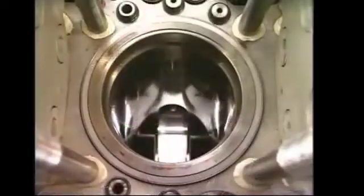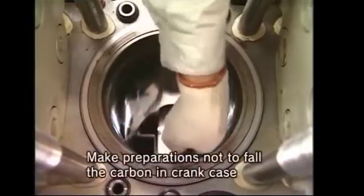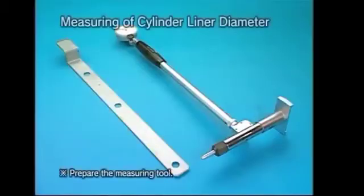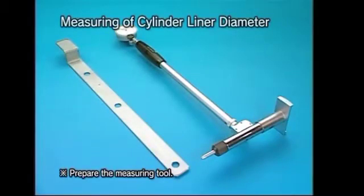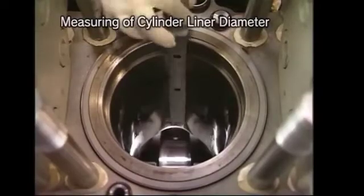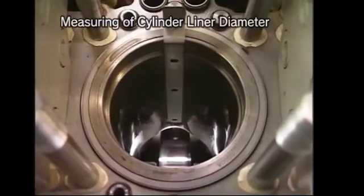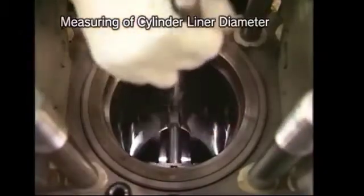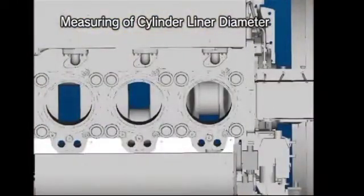Clean the liner after taking out the piston so that liner calibration can be done. For liner calibration we use an inside micrometer and a template. Fix the template on the liner so that an accurate reading can be taken by the inside micrometer. We measure the cylinder liner in two directions, both starboard and aft and forward.